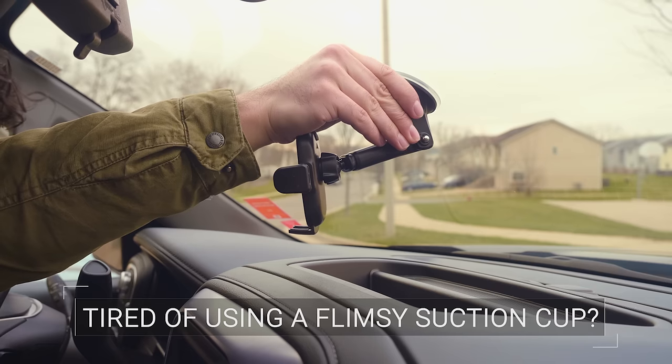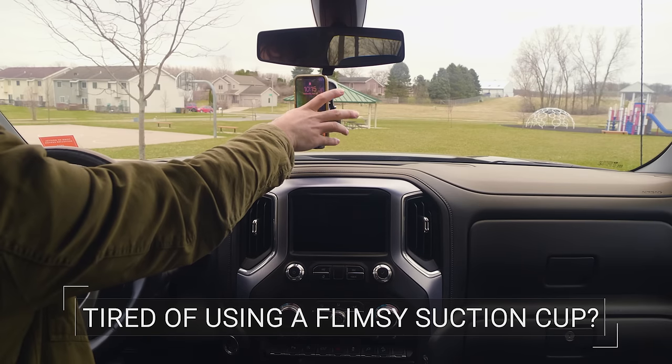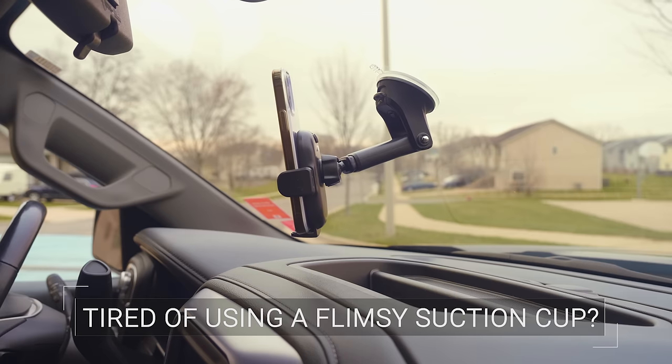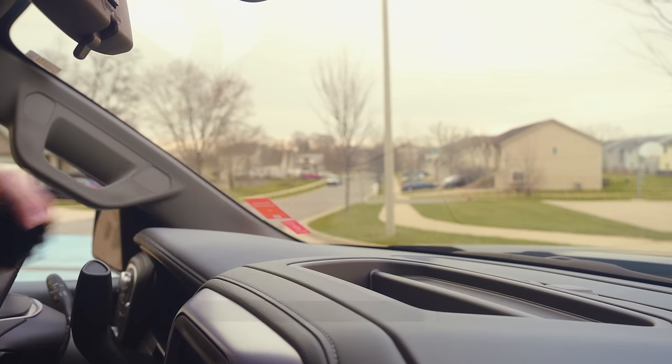Tired of using a flimsy suction cup that blocks your view of the road? Suction cup mounts fall at the worst moments, fail to hold larger phones, and take up valuable space on your windshield. Enough is enough. Quit buying the same generic suction cup mount over and over.